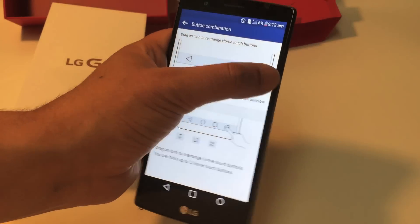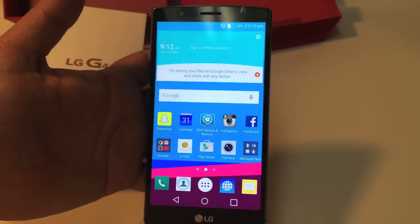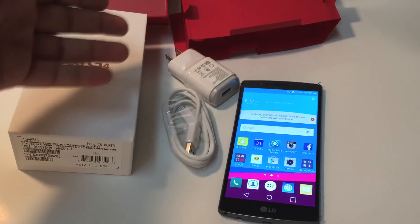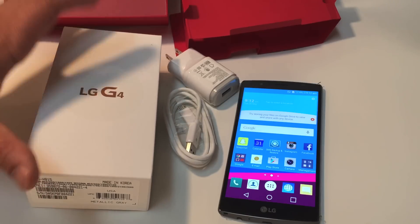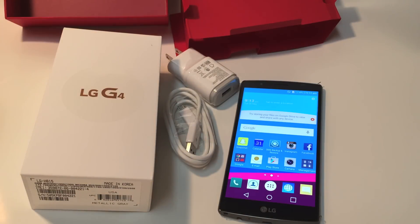If you have any other questions or if I missed anything, please put them in the comment section below. Like I said, I'm going to be doing another video which is the LG G4 versus the Galaxy S6 and the iPhone 6, so don't forget to subscribe. I'll also be doing a giveaway of this phone — I hope you enjoyed this video, don't forget to like and subscribe.